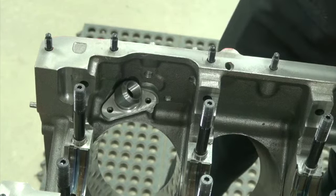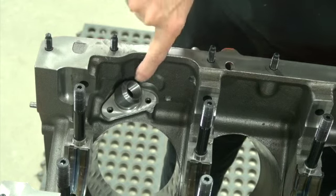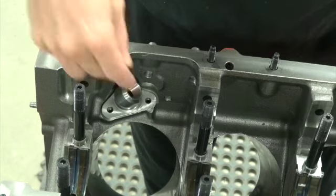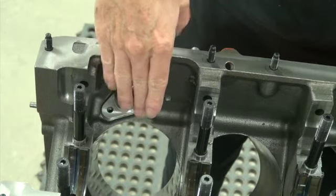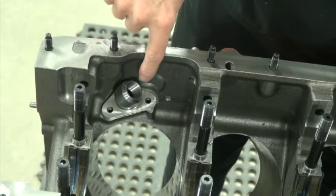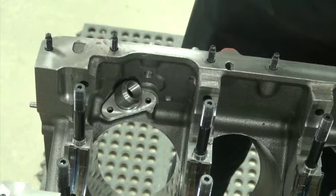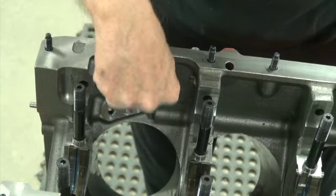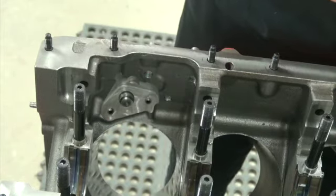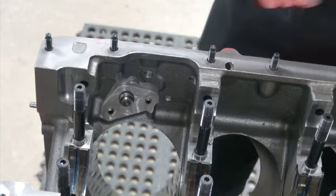Probably the easiest way, since it's been converted to a street hemi style, is to just screw a half-inch plug in there. But some of these strokers are pretty big and you might have to grind some of the adapter off. If you have to do that, screw your plug in first, then grind your clearance. If you don't want to use that ugly-looking thing inside your motor, there are a couple other ways to do it.